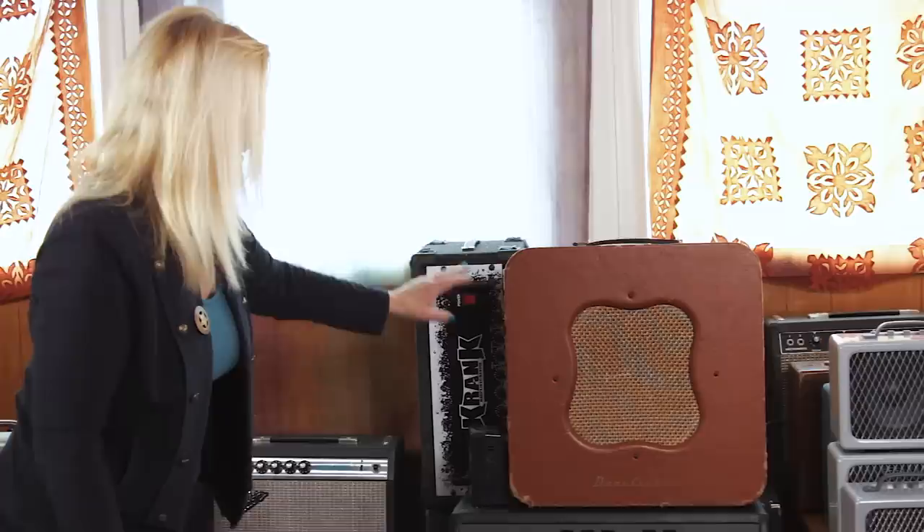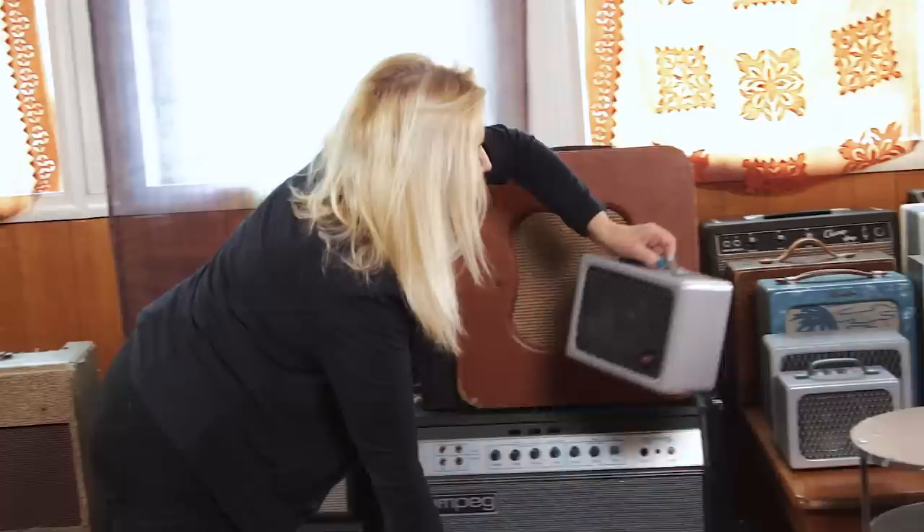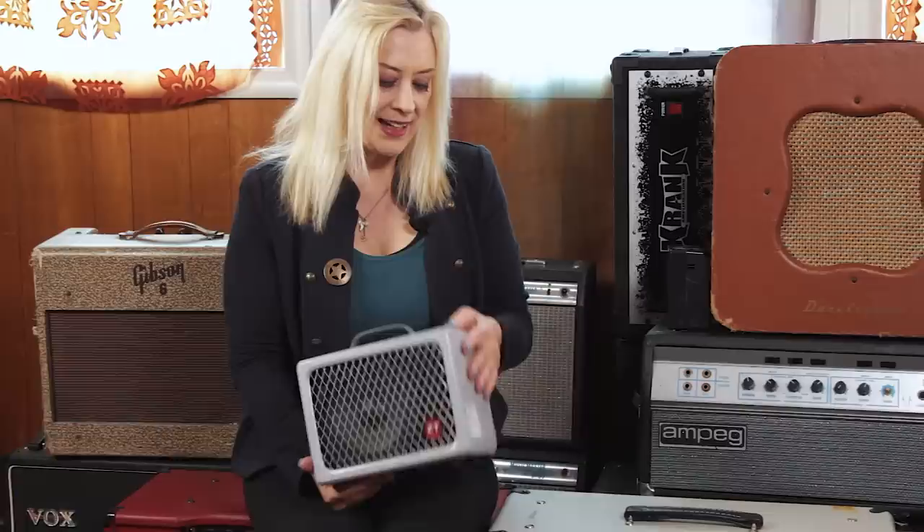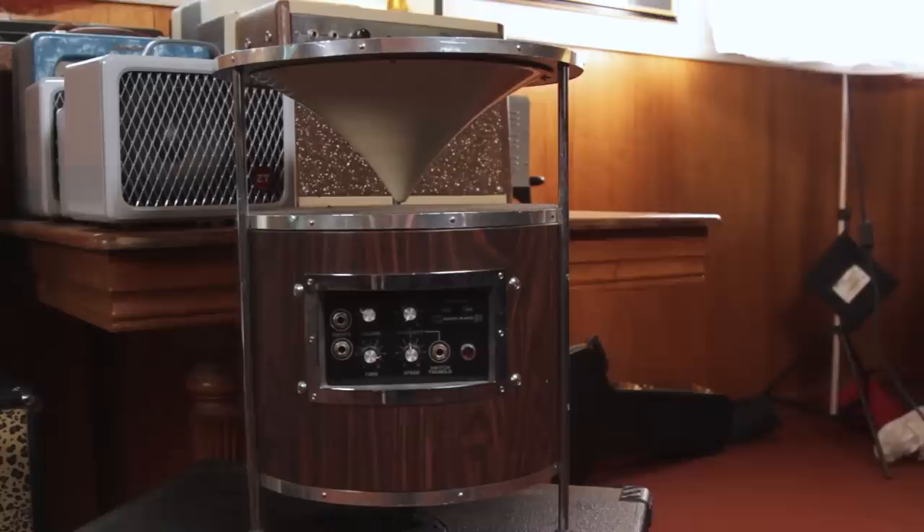This Dan Electro is a beauty. And this is a ZT — I call it a ZT because my friend Thomas turned me on to these, and he's a Brit. When we did that record with him, we used the ZTs a lot. It's heavy, it's loud, and it sounds great.